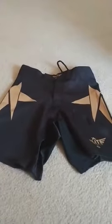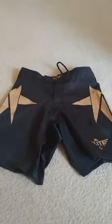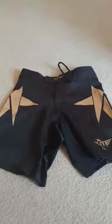Hey, this is Tom again. I'm reviewing the Elite Sports grappling shorts, looking at the quality, sizing, and design. I really like the design, especially the one on the side.